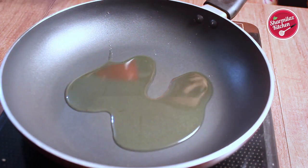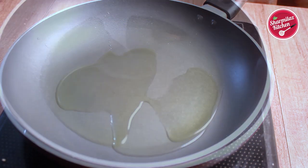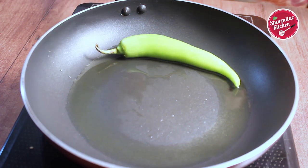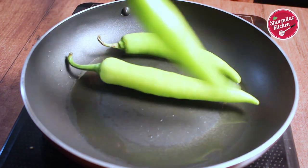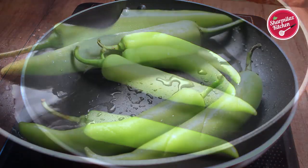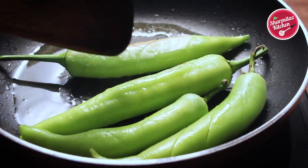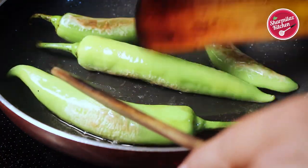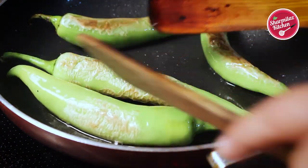Now in a clean pan, heat oil and add the chili peppers. The stem should be kept intact with the chili — no need to remove. Fry both sides of the chili peppers until singed, then take off.